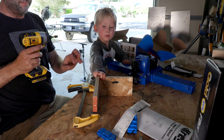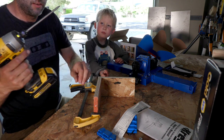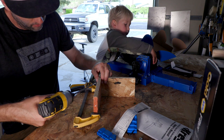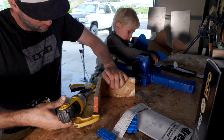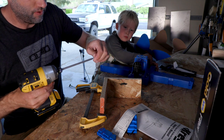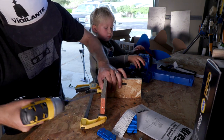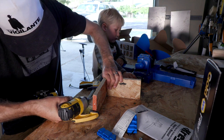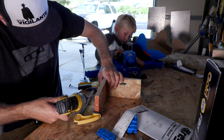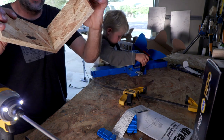For that we'll use this driver with the attachment on it, put the screw in here, and we'll drive this first screw in. This thing is powerful. I'm not going to use this drill setting when I get the good wood tomorrow. These screws don't work super well in this wood.